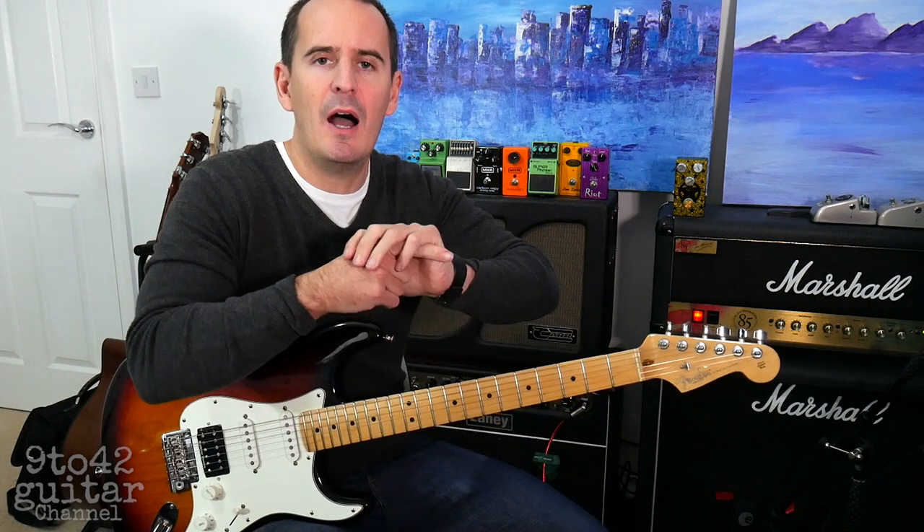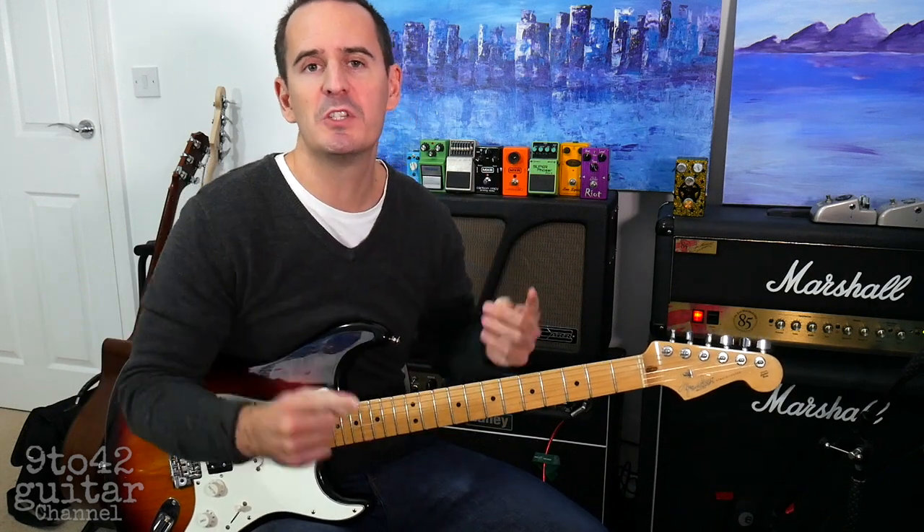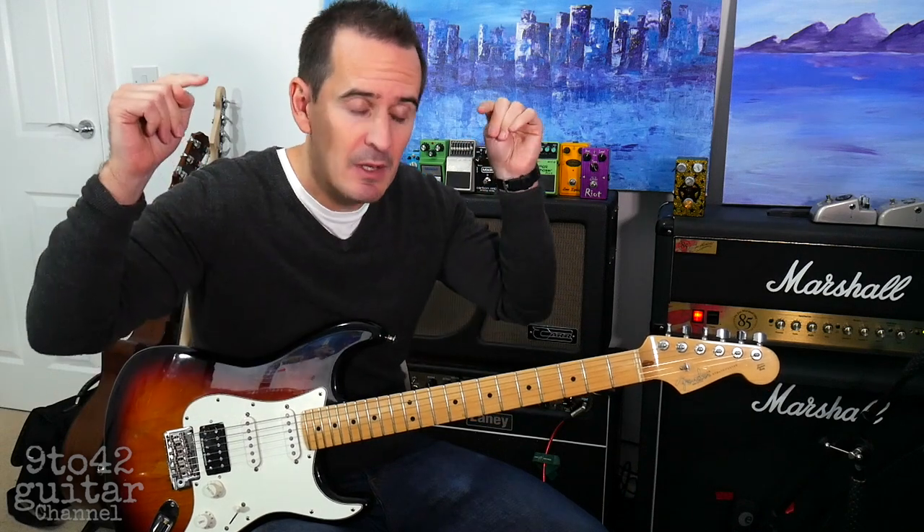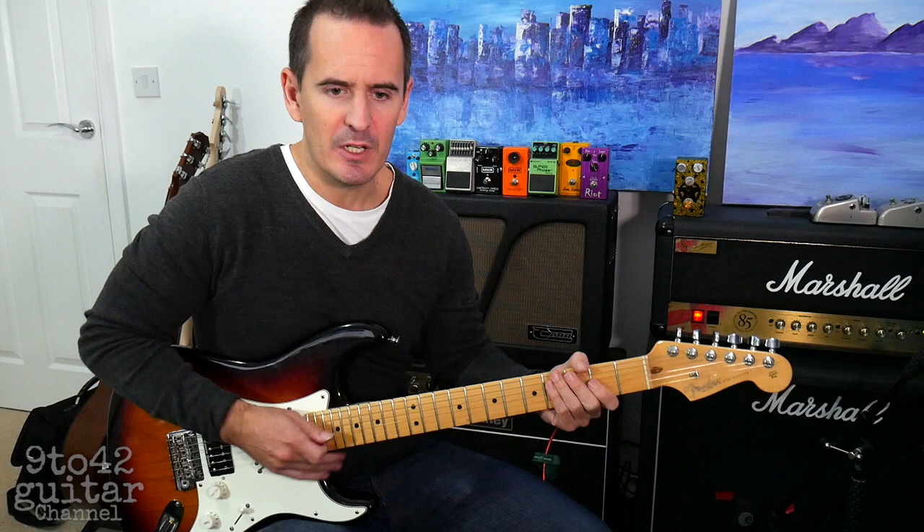I'm going to teach you how to play all of that. Don't forget to subscribe to my channel which is 9 to 42 — I'd really appreciate that. If you've got any songs that you'd like to learn, put it in the comment section and I'll try and do a video on it. So let's learn it.